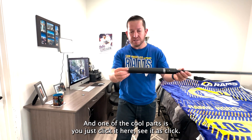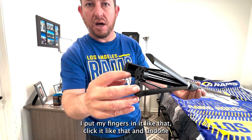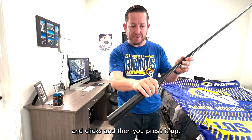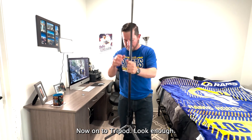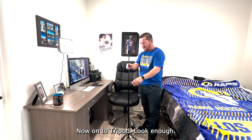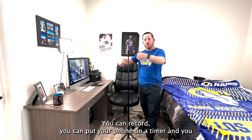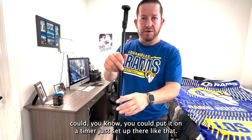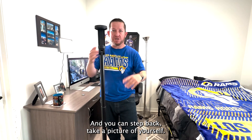One of the cool parts is you just click it here. You put your fingers in it like that, click it, and it unclicks. Then you press it up, press it down, and now it's a tripod. Now it's a tripod where you can put your phone up here. You can record, put your phone on a timer, set up there like that, step back, and take a picture of yourself.